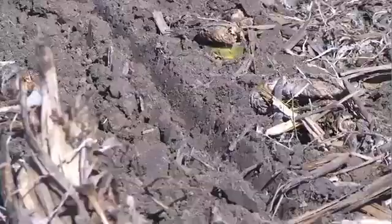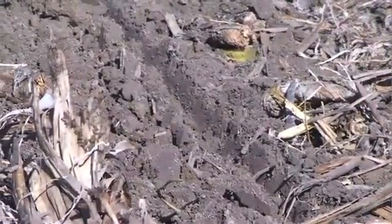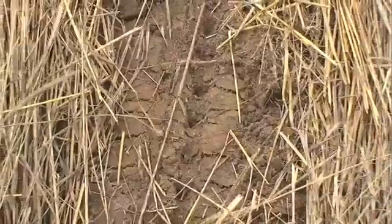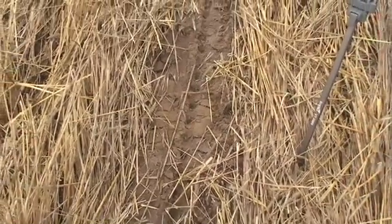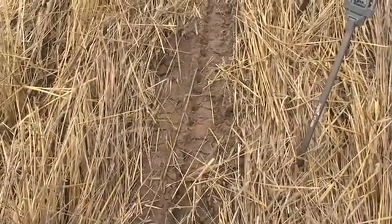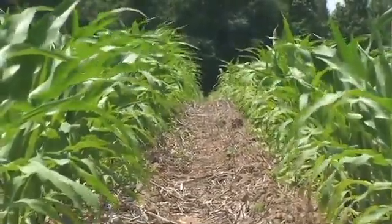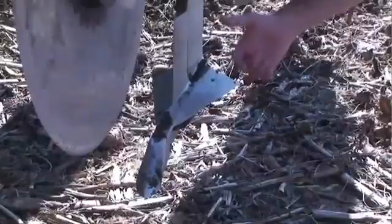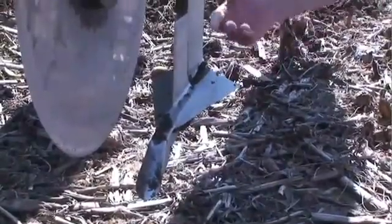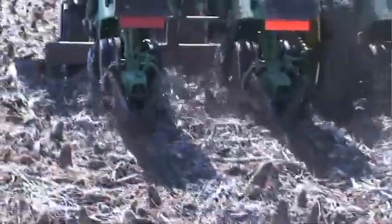Strip-tilling involves removing the surface residue from a narrow strip of soil and then tilling only a narrow slot in that strip. Generally speaking, strip-tilling leads to higher seed germination rates than no-till because of improved seed-to-soil contact and warmer soil temperatures. The strip-till system also allows you to band fertilizer, and can give you a short-term remedy for compacted soils because you're able to loosen deeper soils through subsoiling, breaking up an underlying hard pan that prevents root penetration and water infiltration.